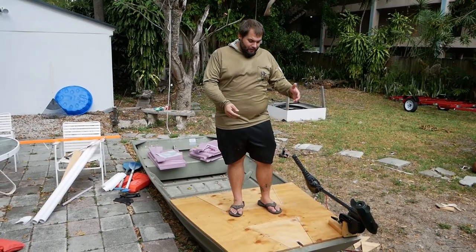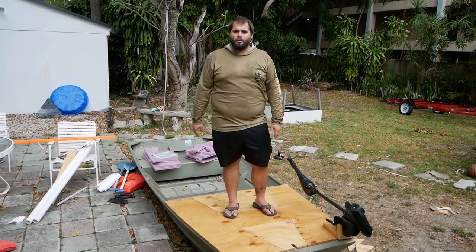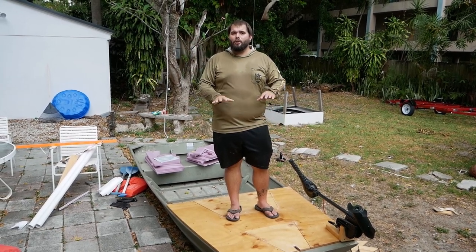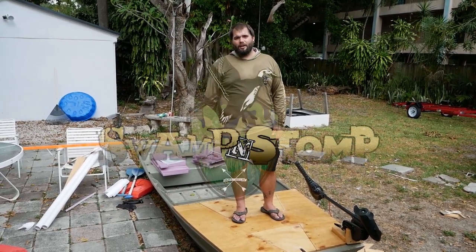Alright, there you have it guys — that's my casting platform for my Jon boat. If you have any questions or comments make sure you drop those below, and if you haven't subscribed to our channel yet make sure you do that by clicking right here. We've got some other modifications we've done on Jon boats and you can see those by clicking right here, or if you want to watch some of our hunting videos look at these videos right here.